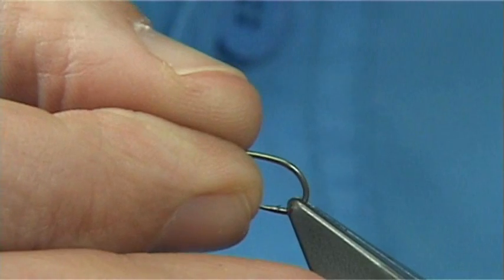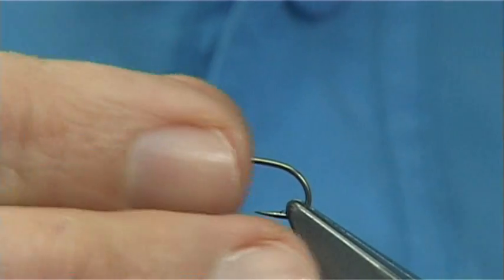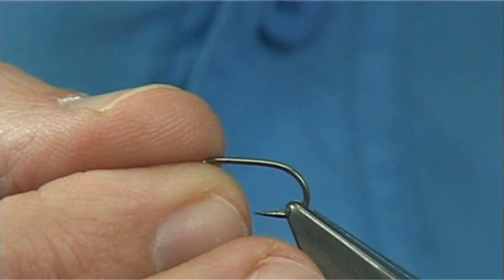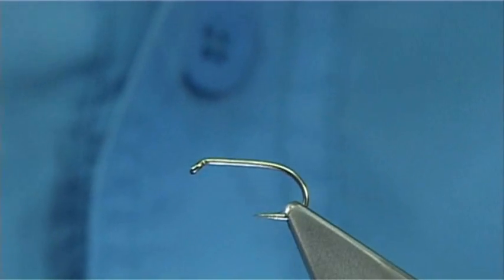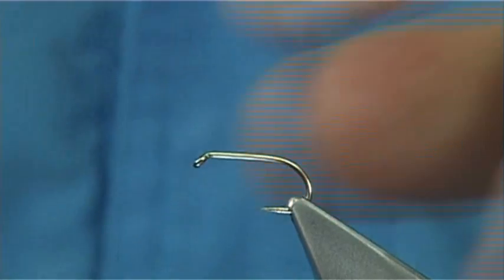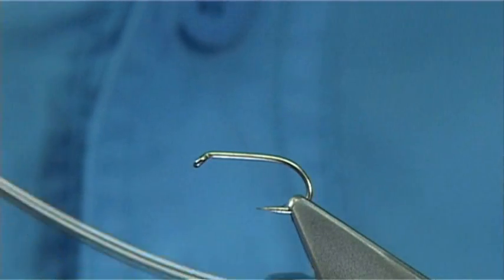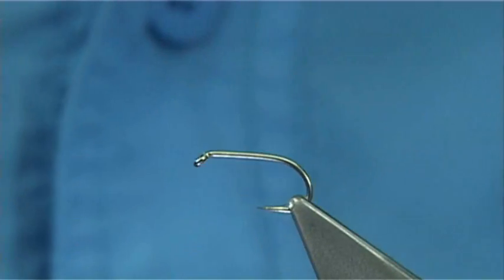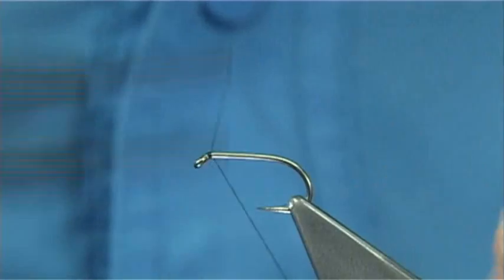This is a size 12, you could easily go 10s. Now you could put a tail on it as well, but normally I don't put a tail on it. The thread I am going to be using is a Unithread 8-0 in black. The hook — this is a Camasan B175 — and it's a size 12 as I said.